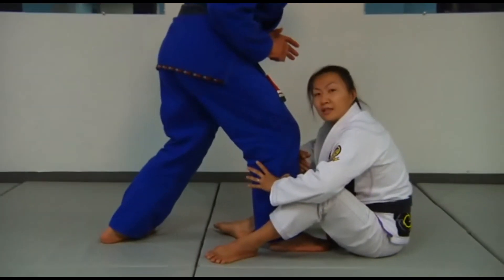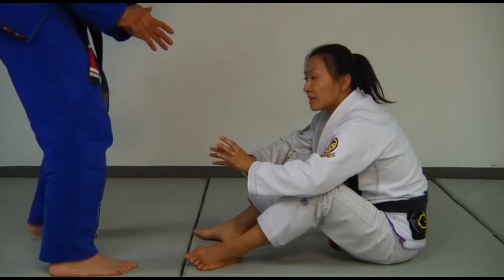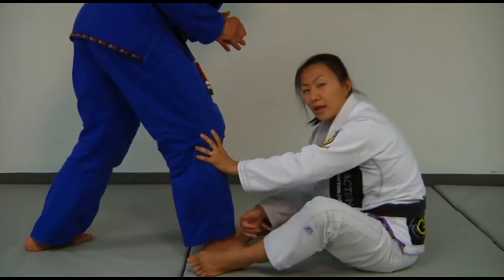Before I let Stefan get this deep, I want to have my hands out ready to block. When Stefan takes a step, I've already got his knee stopped. This prevents him from getting so close that I can't really get in.